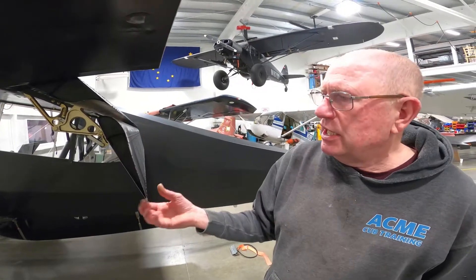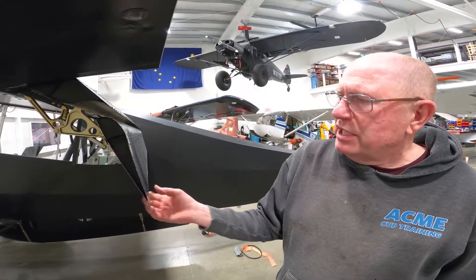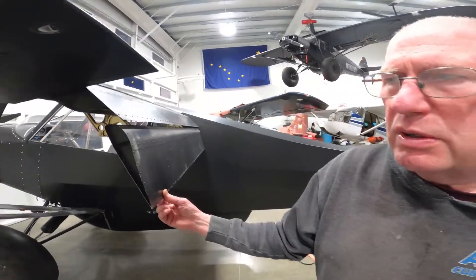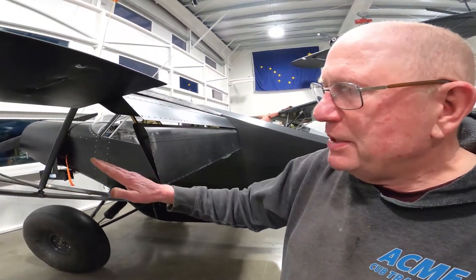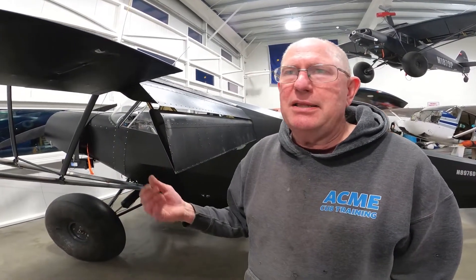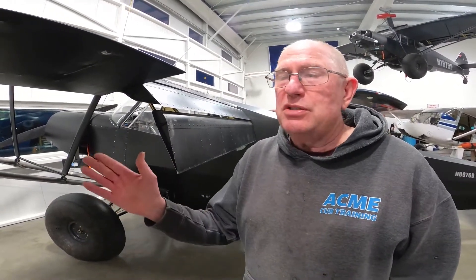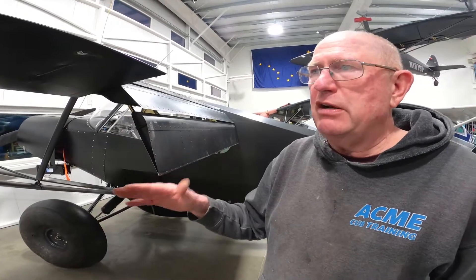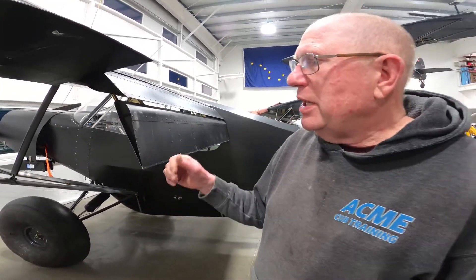Secondly, the P-Stall flaps — because of the angle and the trailing edge being much lower when you have full flaps deployed — pitch the nose of your airplane down. So when you're coming in and landing at 38 miles an hour, it's with your nose at a low pitch attitude. Instead of looking at the sky, you can come in, flare, and land at a low nose attitude and still touch down below 40 miles an hour in a standard Super Cub.